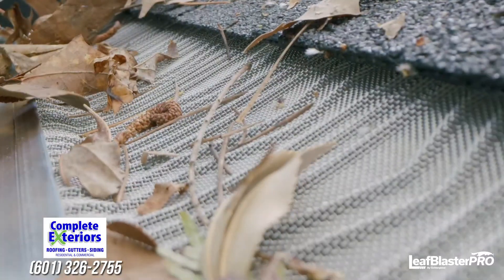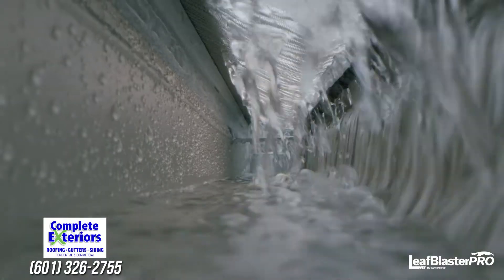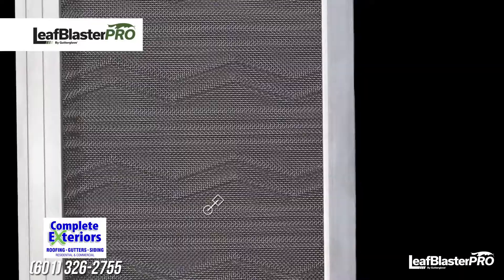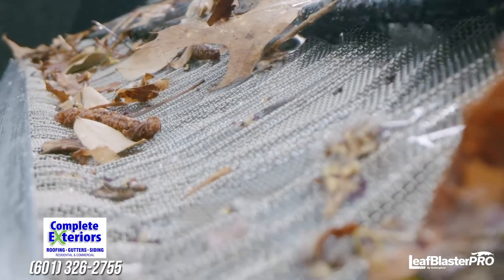Z-Bend lifts debris off the mesh so it blows away easily in the wind. The unique trough design ensures water flows into your gutter, not over it. 316 stainless steel mesh delivers season-after-season protection.